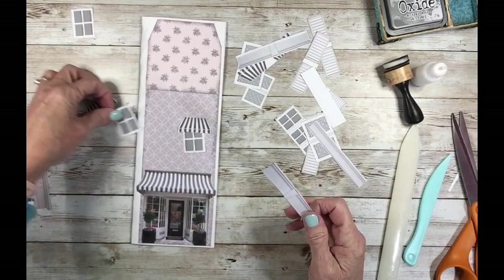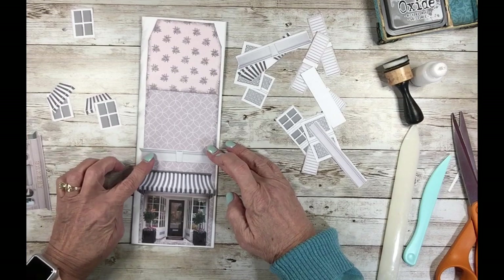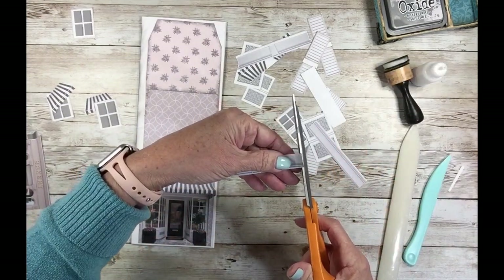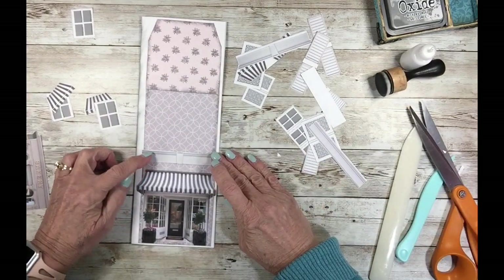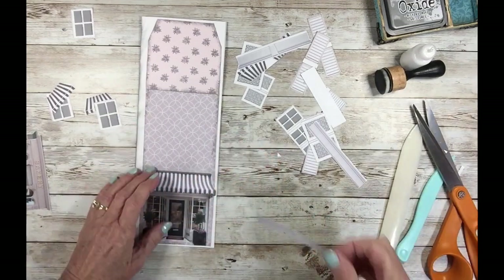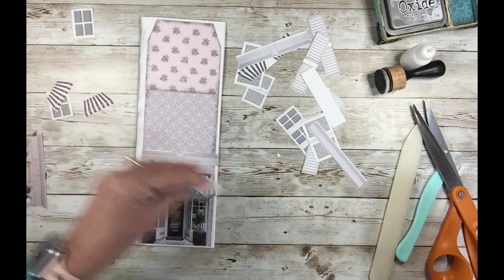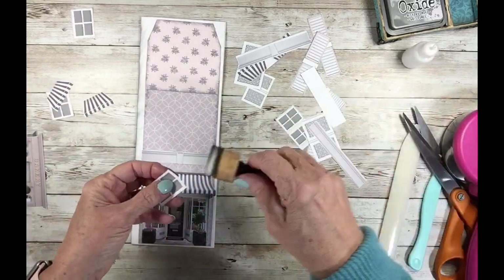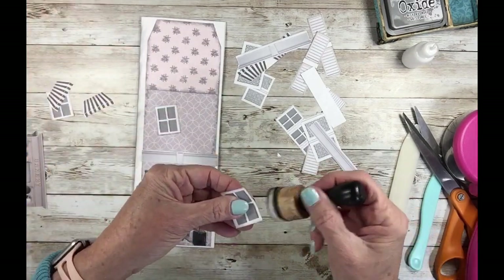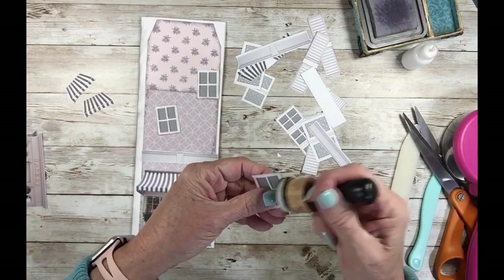It feels nice to be doing the little houses again — I know I kind of slacked off there. I'm going to cut you right straight so I can fit that right on, just like that. I'll use the ATG or tape runner and give it right there. Let's get our windows on — I'm going to distress them just a little so that they stand out more. It's not essential but it just seems to add that bit of definition from the background.